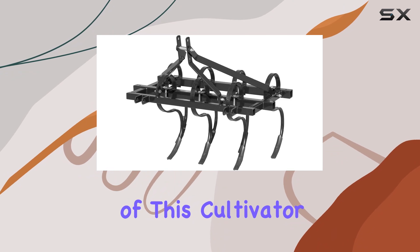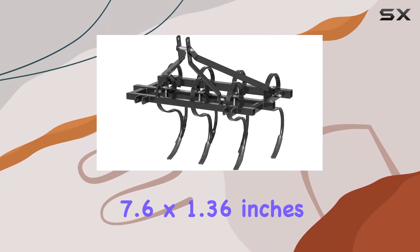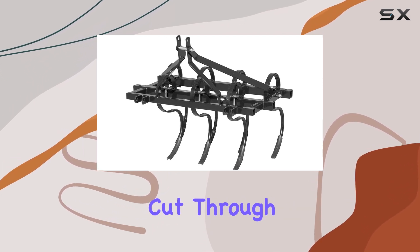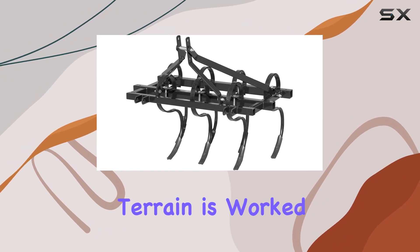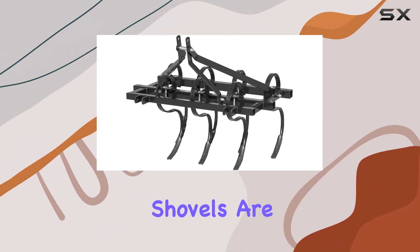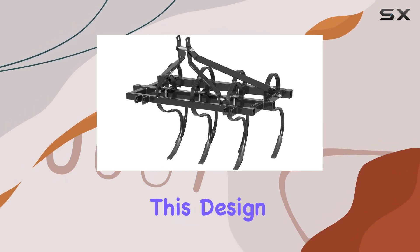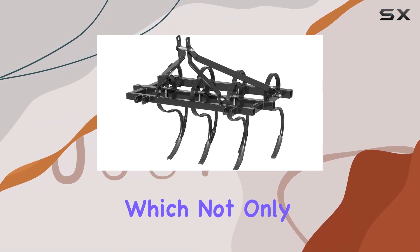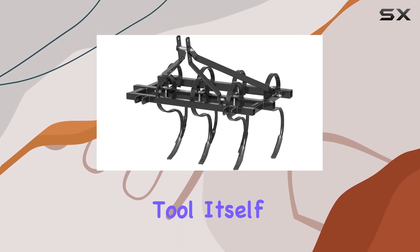One of the key features of this cultivator is its set of seven heavy-duty shovels. Measuring 7.6 by 1.36 inches, these shovels cut through soil with ease, ensuring that even the toughest terrain is worked thoroughly. These shovels are mounted on sturdy S-shaped shanks made of heat-treated spring steel. This design allows the shanks to absorb the impact of digging, which not only helps break through hard soil, but also reduces wear on the tool itself.